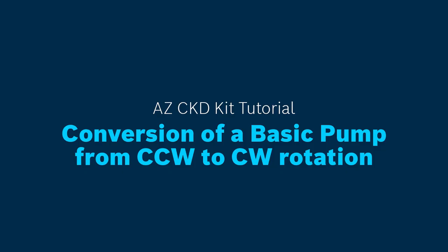In this tutorial, you'll see the conversion of a pump from counterclockwise rotation to clockwise rotation.